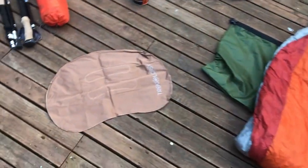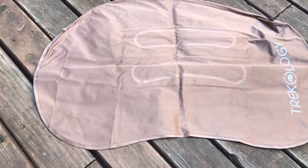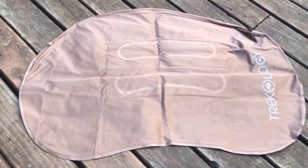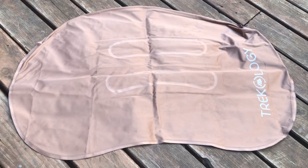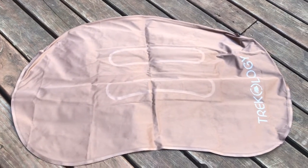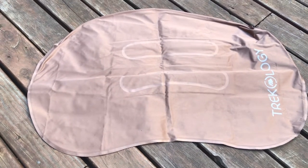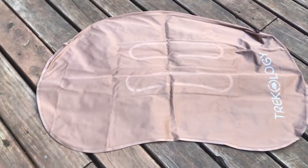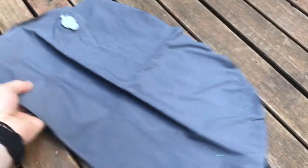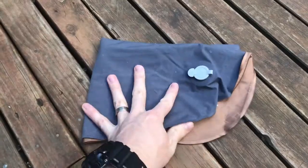My pillow, which I kept in the same stuff sack as the sleeping bag, is a Trekology ultralight inflatable pillow. It's the exact same design as the 40 or 50 dollar Sea to Summit version, however it's only 15 Australian dollars on Amazon — a really good budget item. It weighs only 78 grams or 2.75 ounces and packs up extremely small. This was a game changer for me as I'm typically not a fan of inflatable pillows. I sleep much better on it with a pillowcase, and I use my spare t-shirt to fulfill that function.